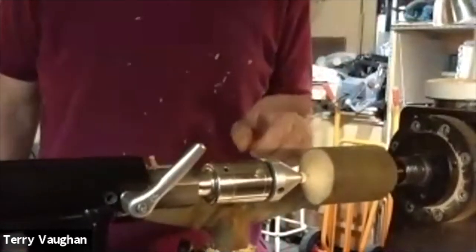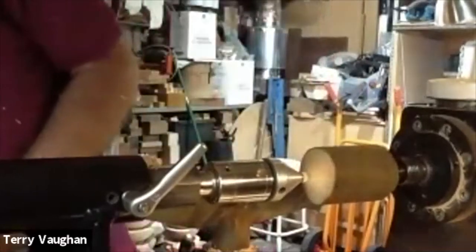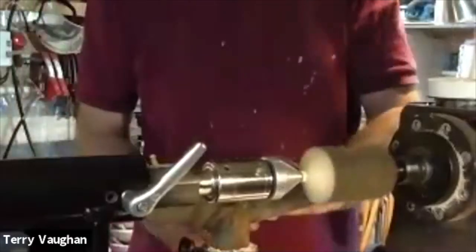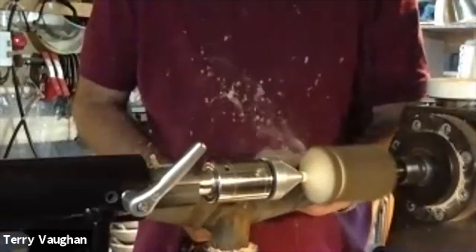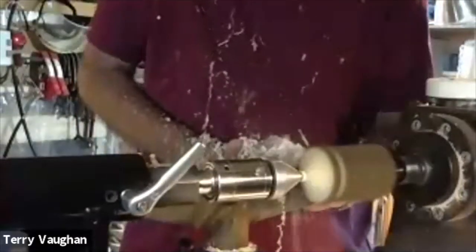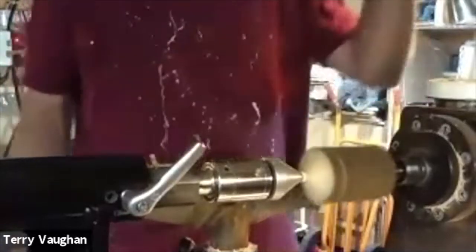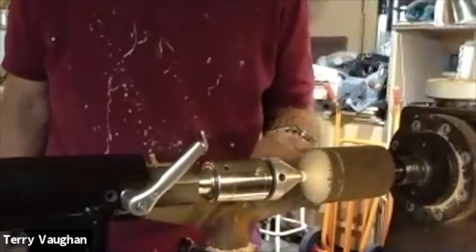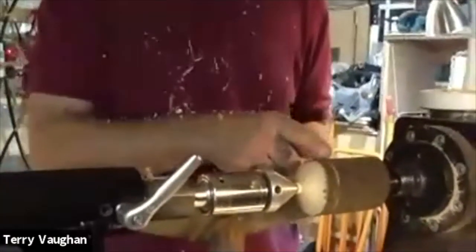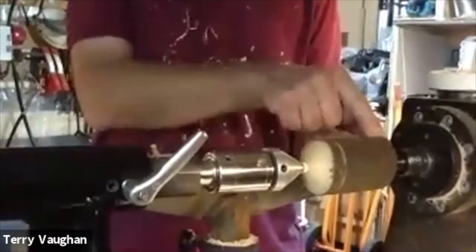Now I'm going to do a parting cut just back from the edge of the cap. I've taken that down to about 20 millimetres in the core there, depending on the size of the piece. That's not the finish diameter — this is just roughing out. Now I'm going to clear away some of this part.